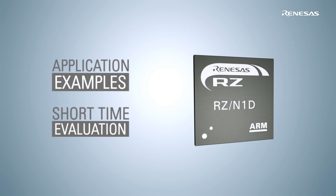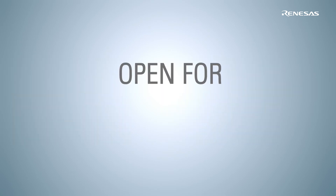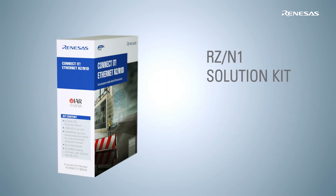Beside this comprehensive set of software IPs, Renesas RZN1 is of course open to be used with any other kind of software.